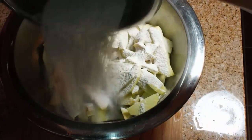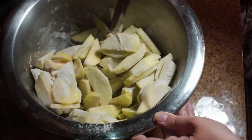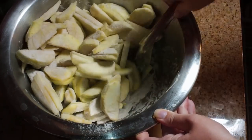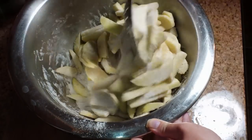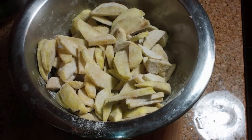Stir those ingredients together and then sprinkle them over top of your sliced apples. After you sprinkle them over, stir up the apples and make sure you're stirring kind of from the bottom, because that flour and sugar likes to find its way to the bottom of the bowl. When you go to add your apples into your pan, you'd end up with a big pile of flour on top. So just stir from the bottom.